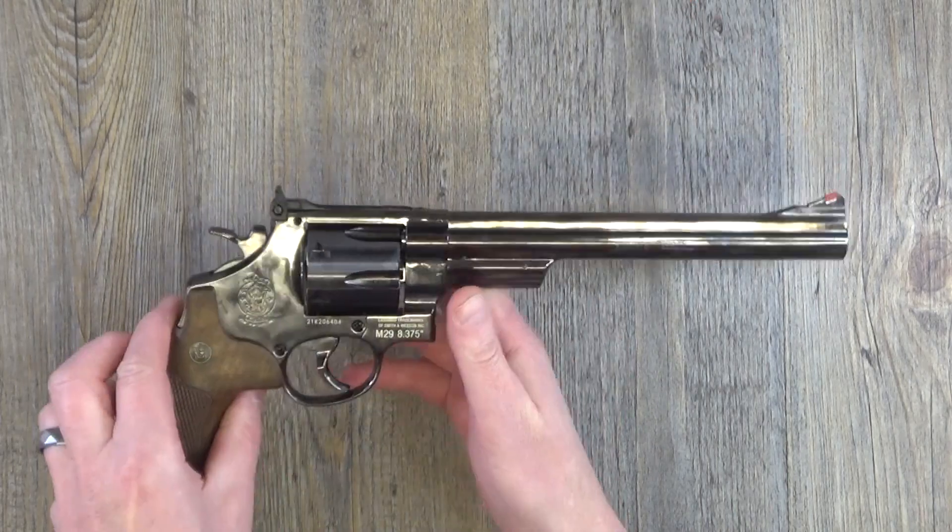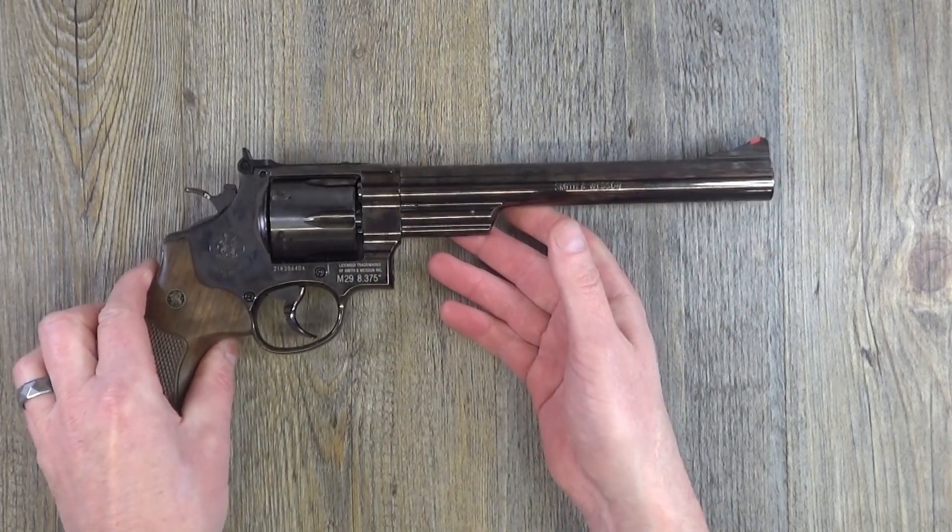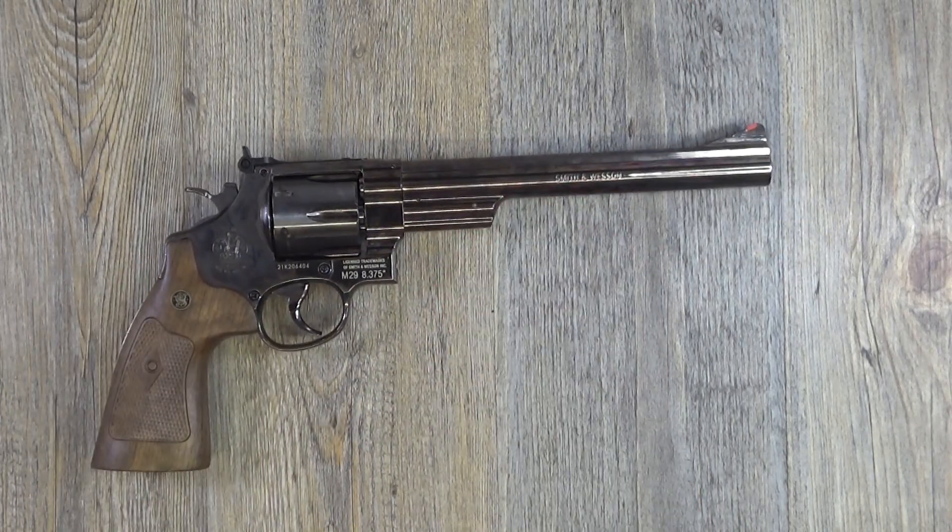Anyway guys, I'm gonna leave it at that. That is your Rack and Load review of the Umarex Smith & Wesson Model 29 — not a bad CO2 pistol, definitely worth a place in your collection if you're into collecting these things. Thanks for watching, that's Rack and Load, see ya!